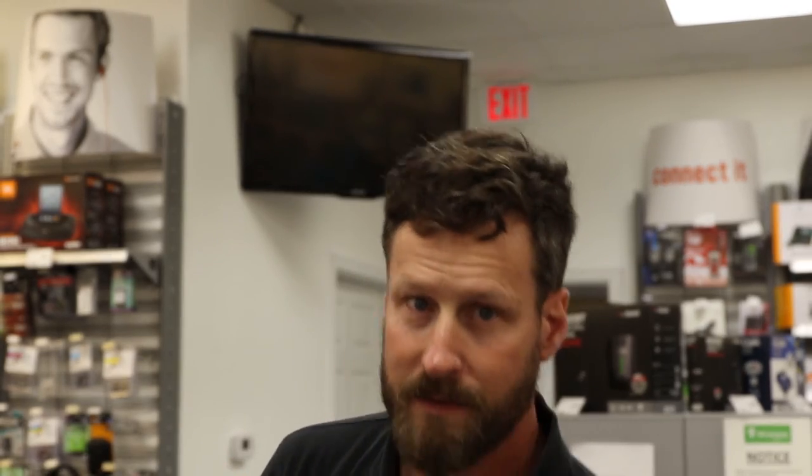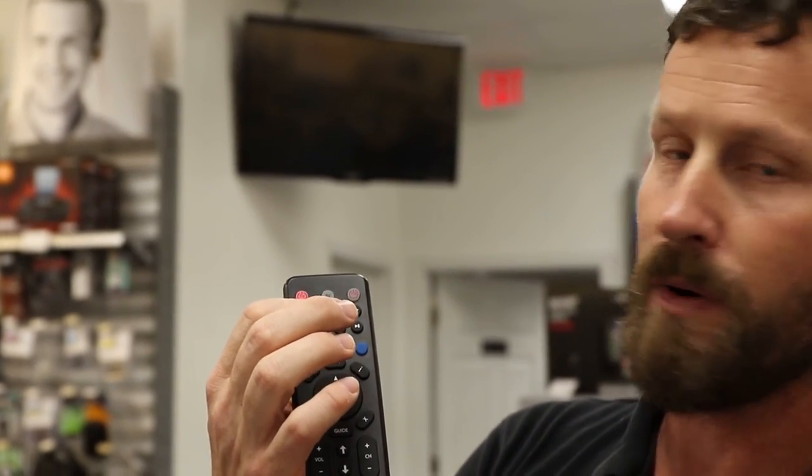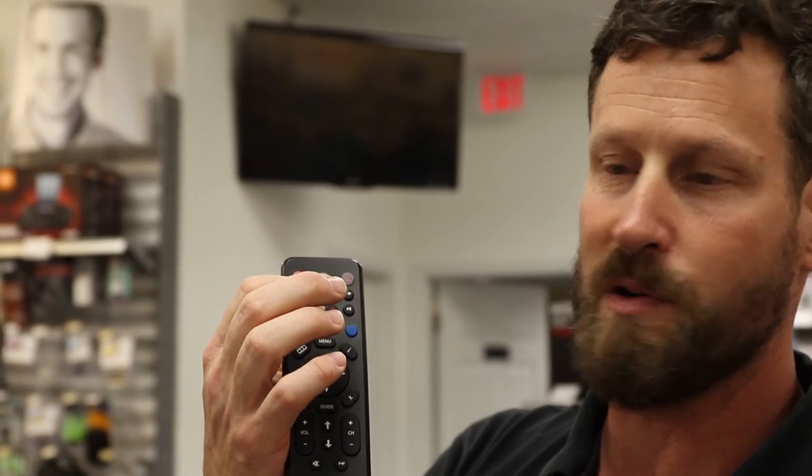Once your television has turned off, all you have to do is hit the text button and the stop button, and that light will go off and your remote is programmed.